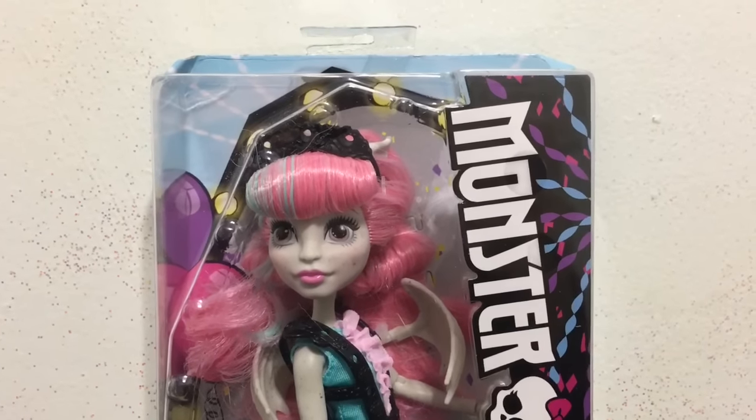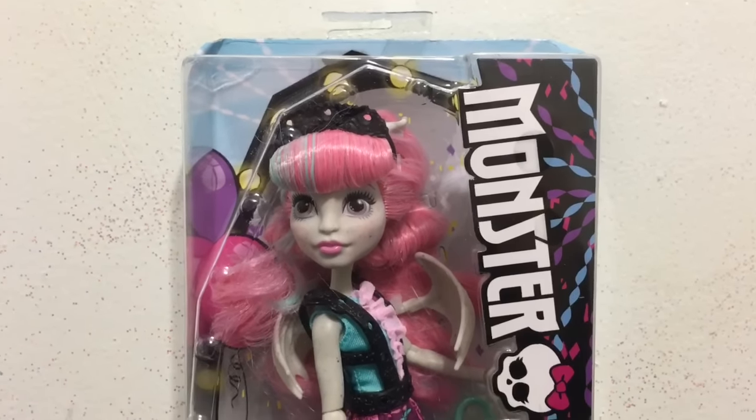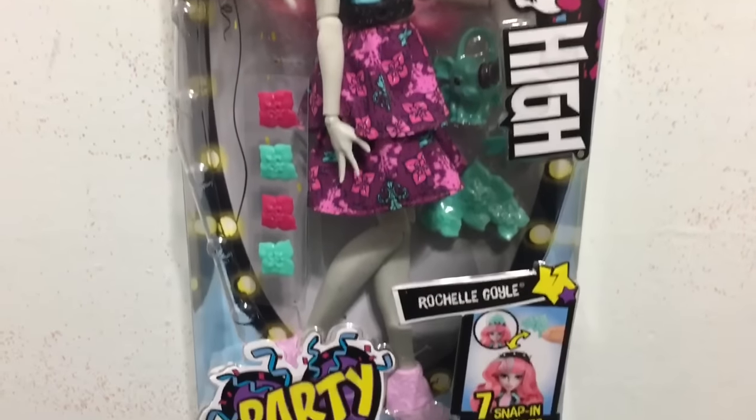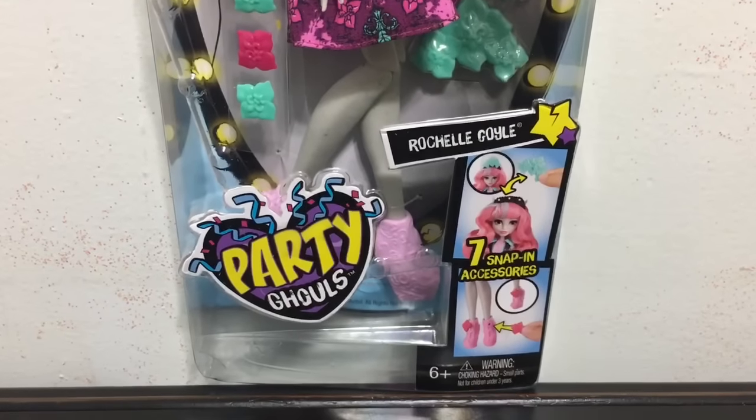Hey everybody, it's Blue Ducky and welcome back to another doll review. In this video I have the Party Ghouls Rochelle to unbox and review for you guys.